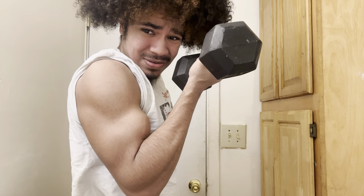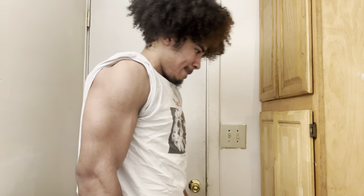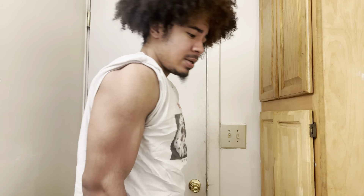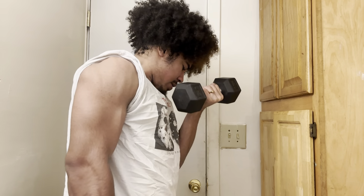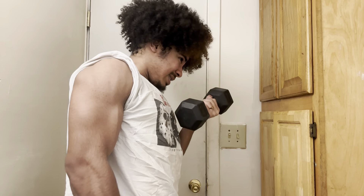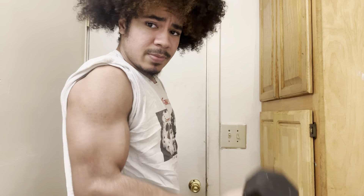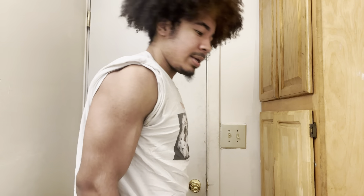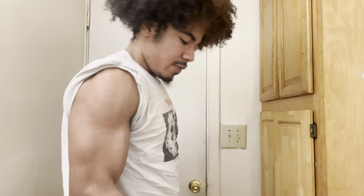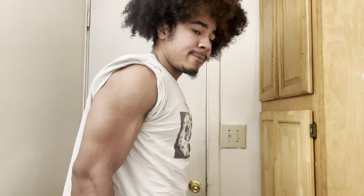You go up, squeeze that bicep right there. Three, four, five, six, seven, eight — we're almost there, come on, let's keep pushing through it — nine, ten, eleven, twelve, thirteen, fourteen, fifteen. There we go!